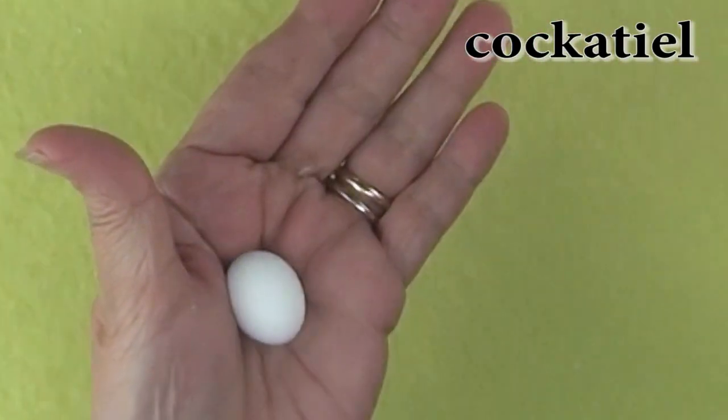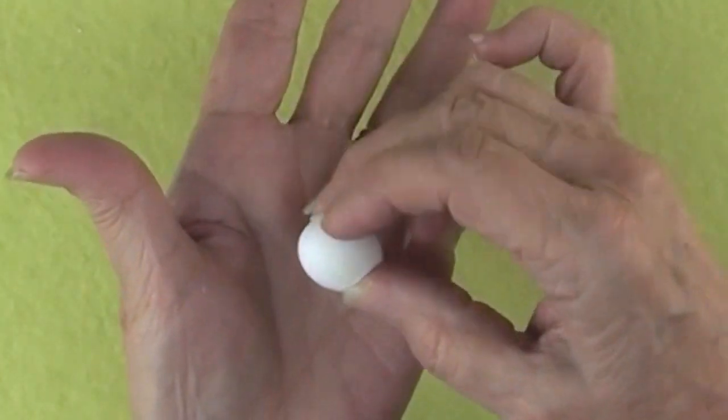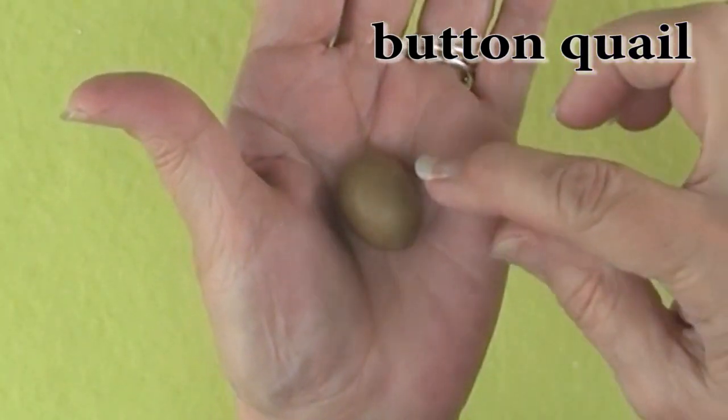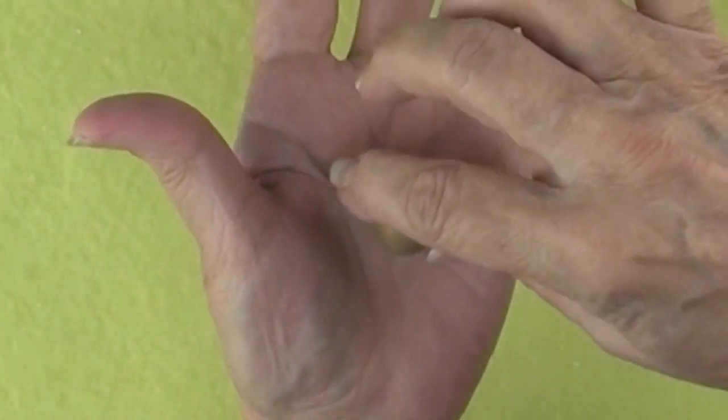This is a cockatiel egg. It's a pretty little egg that comes in a lovely white color, about one inch in length. Button quail eggs are very lovely. They are brownish in color with some little specks and run less than an inch in length.